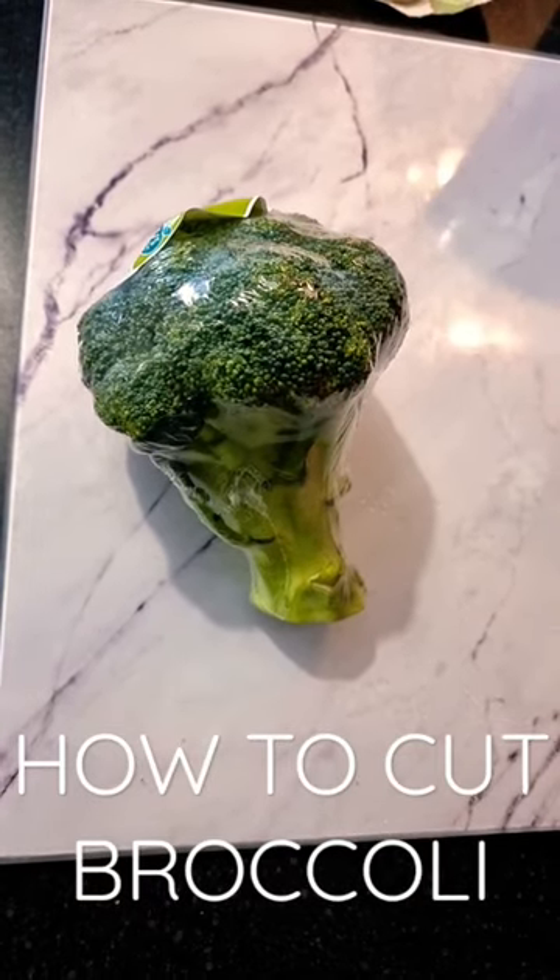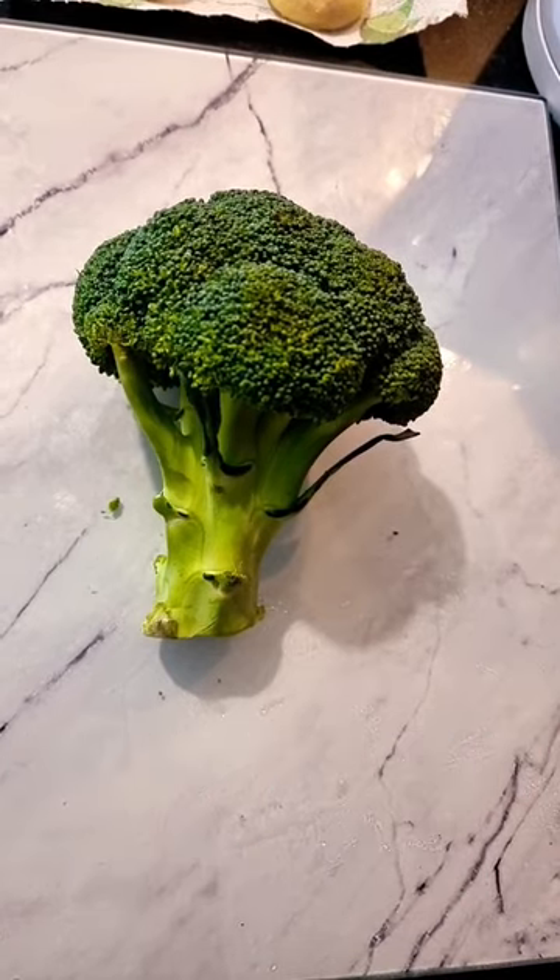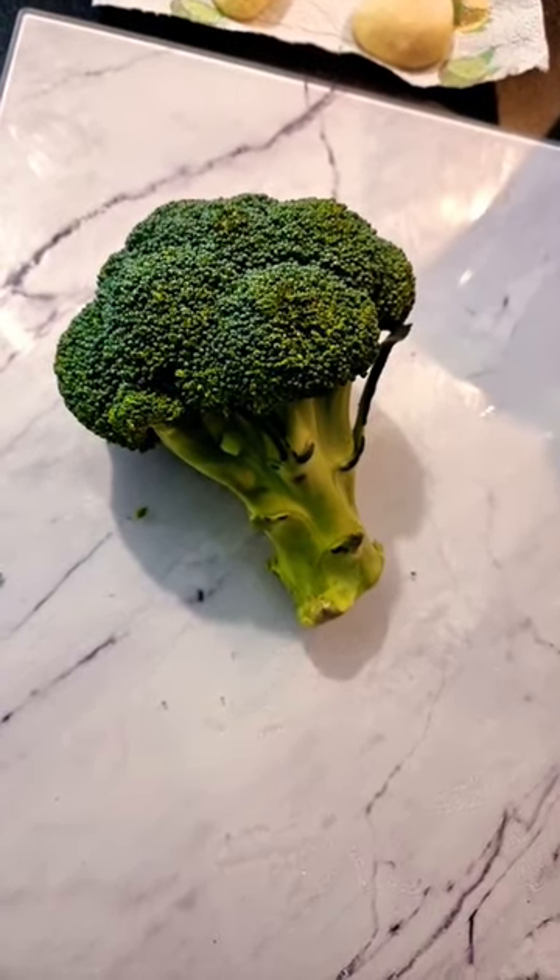How to cut broccoli. Step one: remove the packaging. Step two: cut the stalk off.